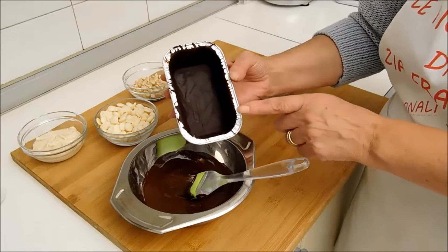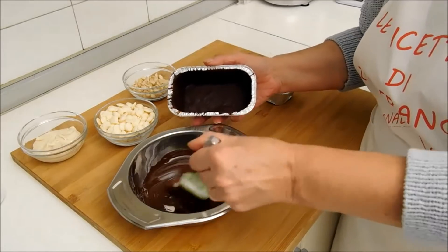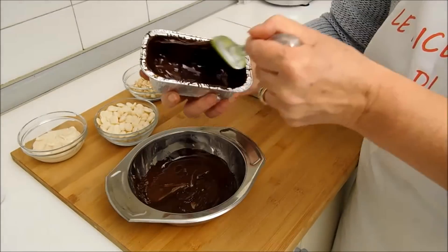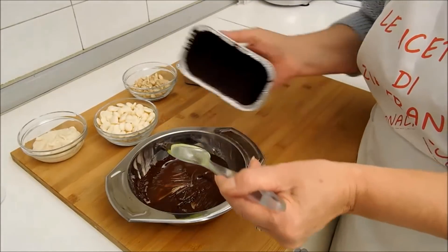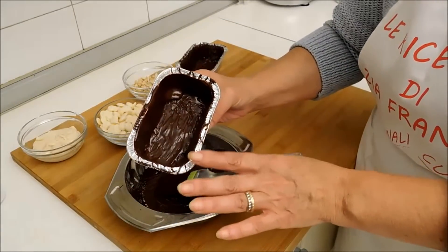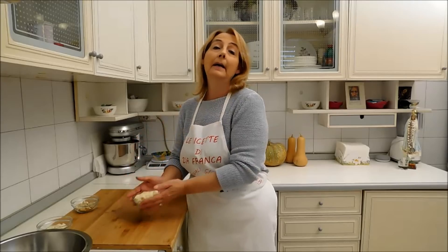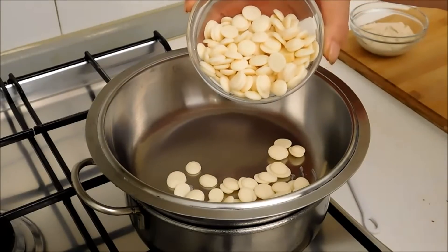Il cioccolato si è indurito e adesso rifacciamo il secondo strato, quindi continuiamo a prendere il cioccolato e spalmiamo. Facciamo la stessa cosa anche con l'altro e adesso li facciamo di nuovo raffreddare in frigo. Intanto che il secondo strato si solidifica andiamo a sciogliere il cioccolato bianco come abbiamo fatto con il cioccolato fondente.